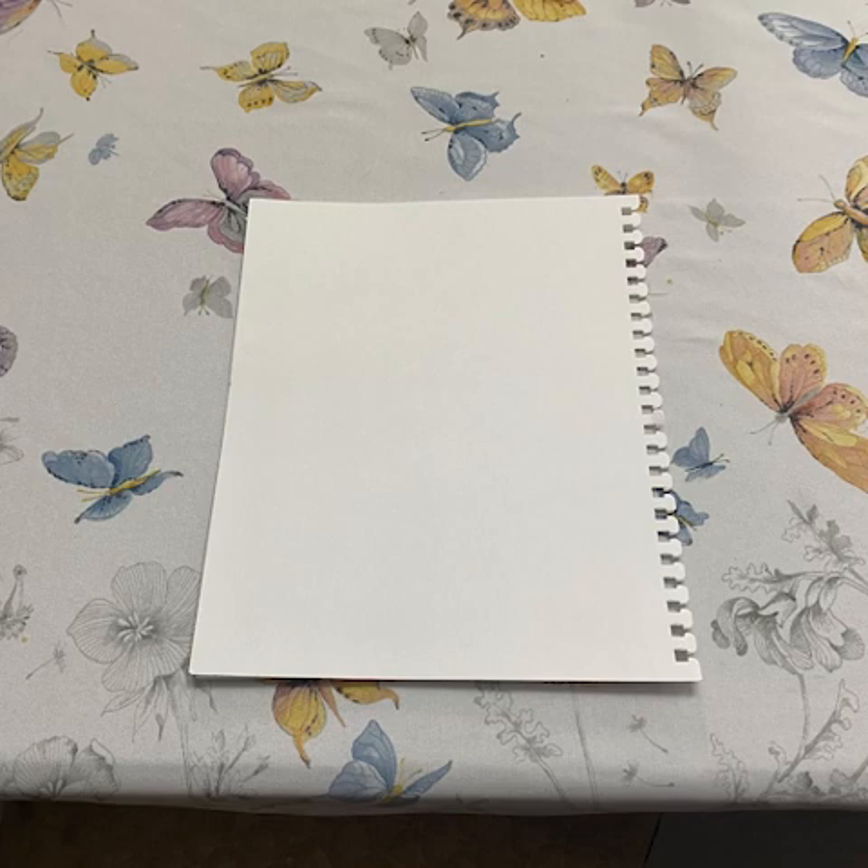I recommend making sure that the paper is thoroughly moist, but not too shiny. You don't want to have too much water left over, as it can cause the ink to run.